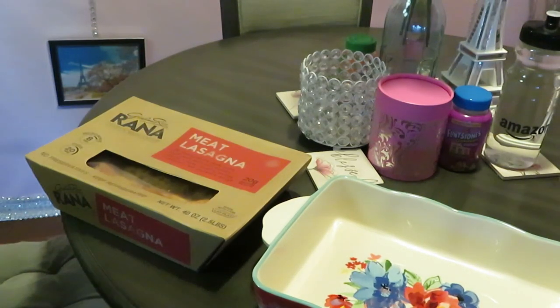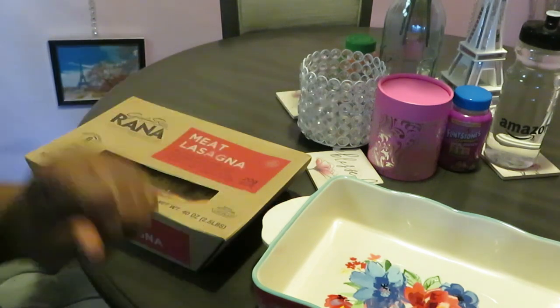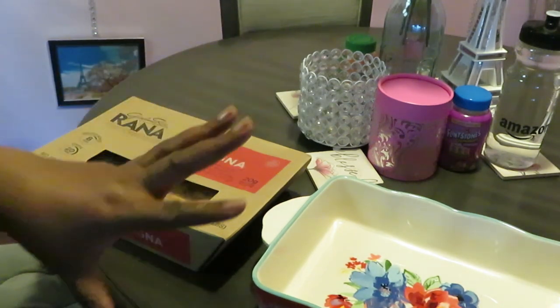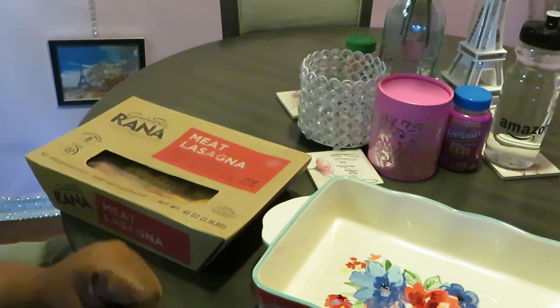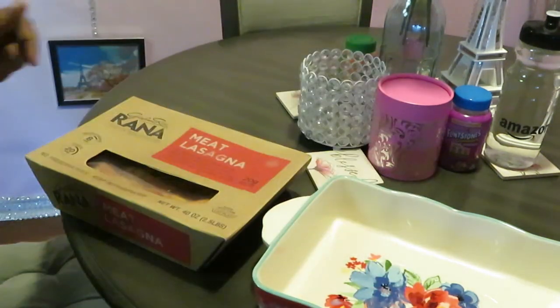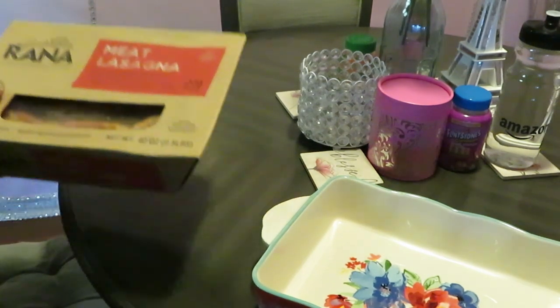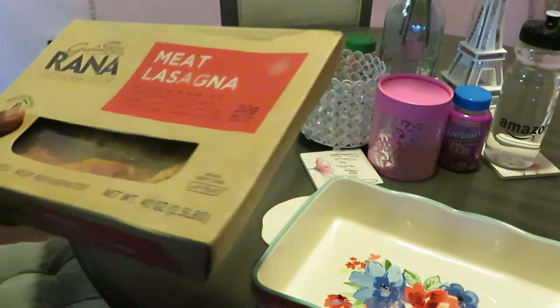Hey guys, it's Arika Misha, coming at you with another quick through-the-week meal. I just got off work and I'm tired. When you get off work and don't feel like cooking, you gotta find something quick and easy. I'm gonna get y'all in and out of the kitchen, so let me show y'all what we're doing tonight.